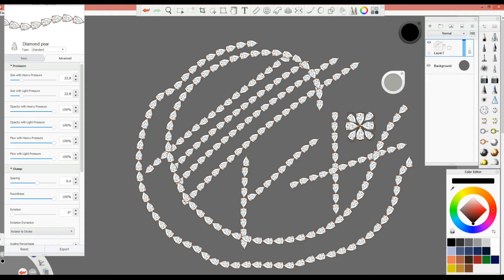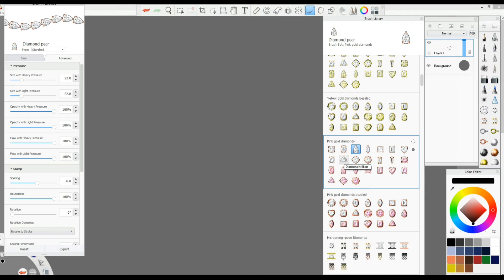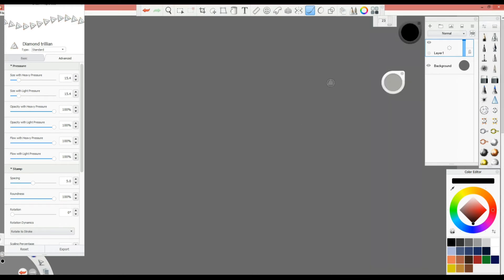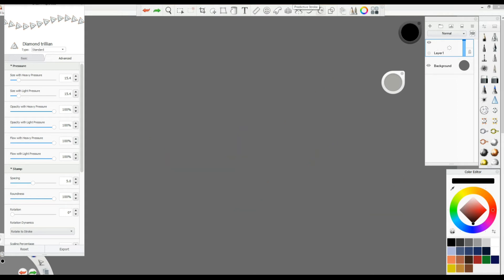Another example — I'll use the triangle brush. This is a circle drawn with Steady Stroke, and here's one without Steady Stroke. You can see the difference: without it, it's very very hard to get a clean result.